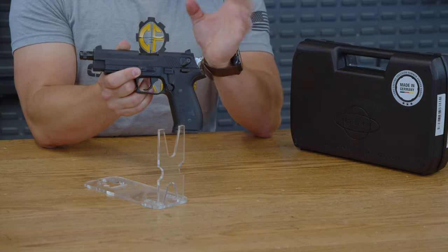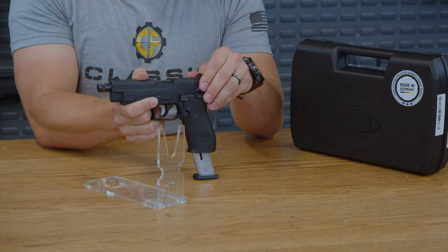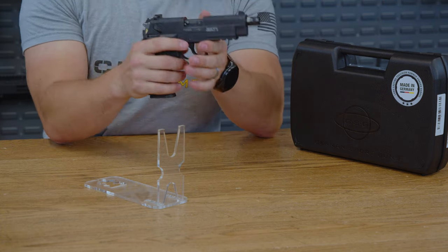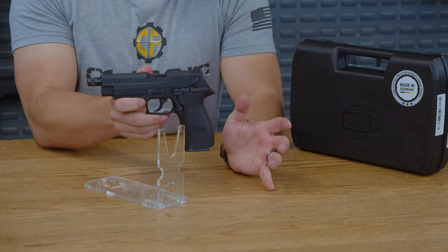Back onto the pistol, the mag release is made out of metal and is very easy to use. It's not extended per se, but it is out extended more than some stock pistols. Overall, a very nice mag release.